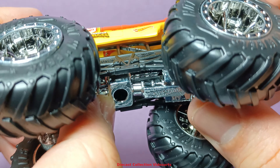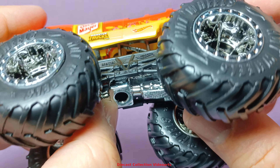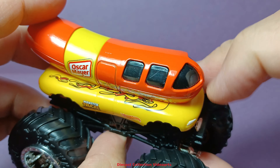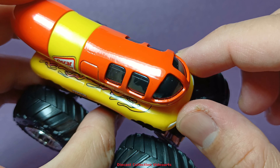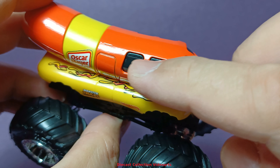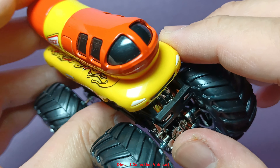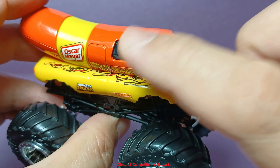I tried to tilt the truck a bit to show the windows, but unfortunately it's too difficult to do in this video. The windows are translucent — if you peek through them toward a light source, you'll be able to see the driver's seat through the windows.